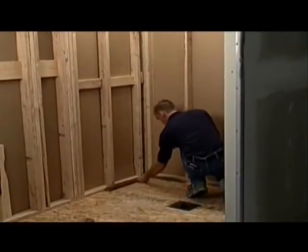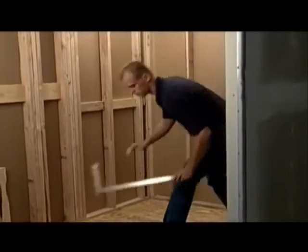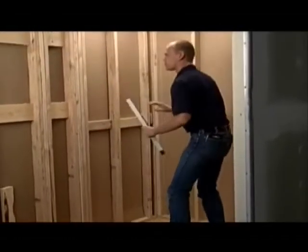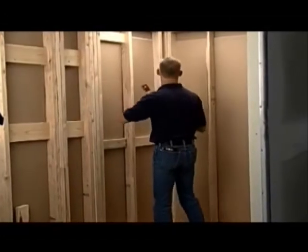The first step in the installation process is to check the framing and assure that it is square on all sides. It also must be checked for level. Make the necessary adjustments before you proceed.